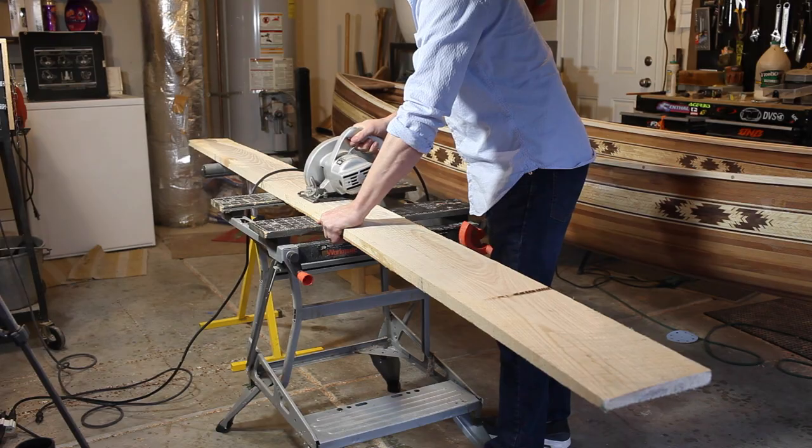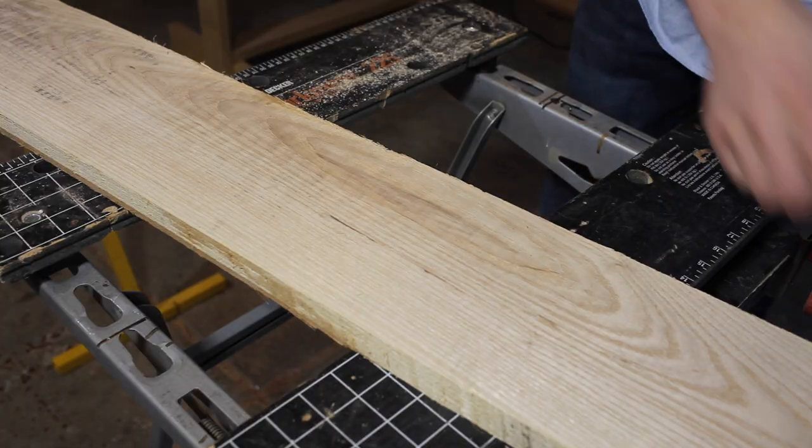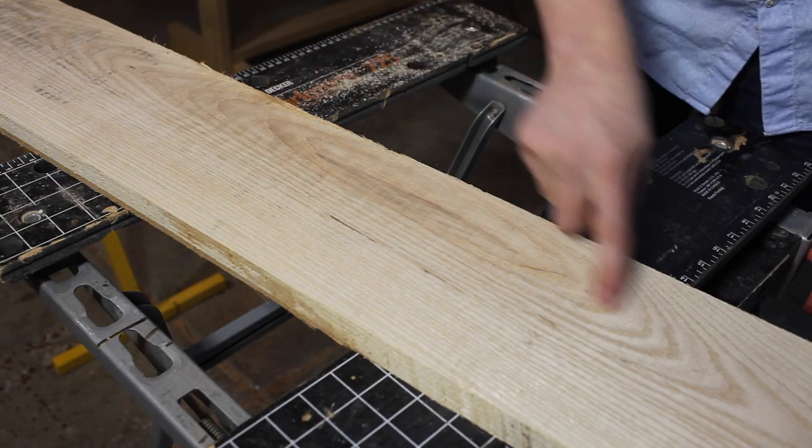I cut an ash board a couple inches longer than the width of the canoe. I tried to get a board that has a grain pattern that matches the curve of a yoke.